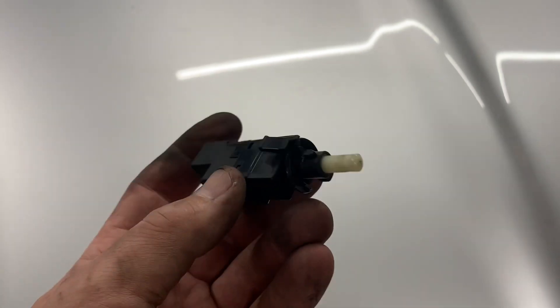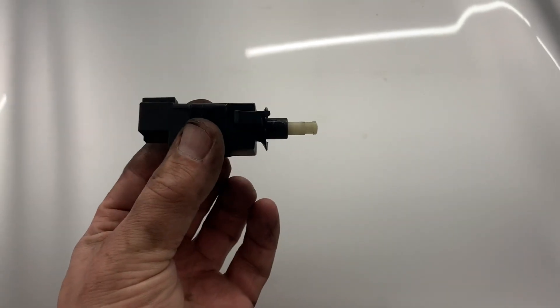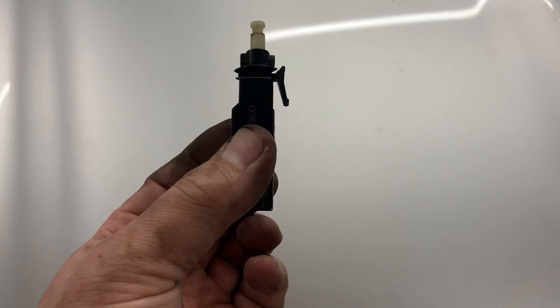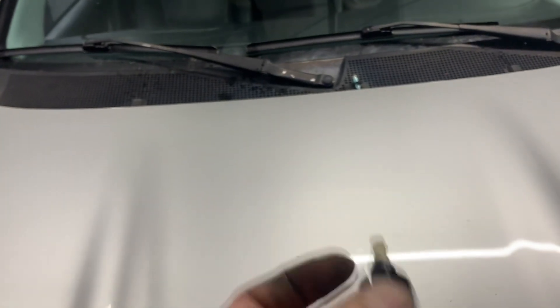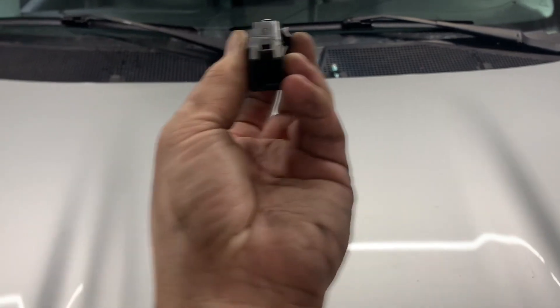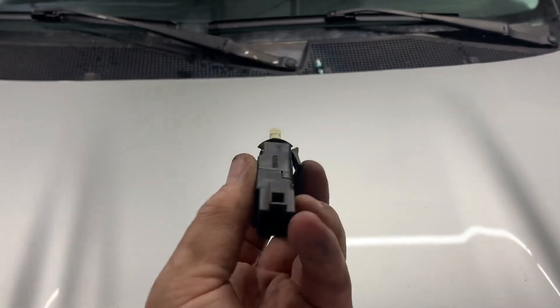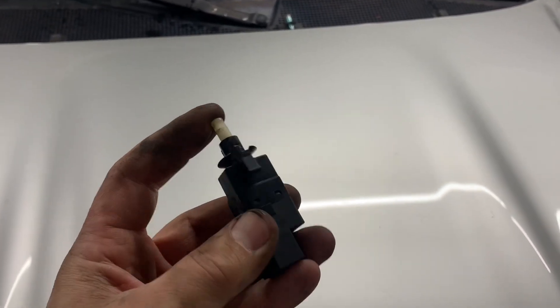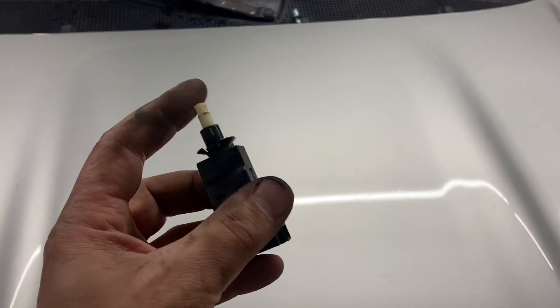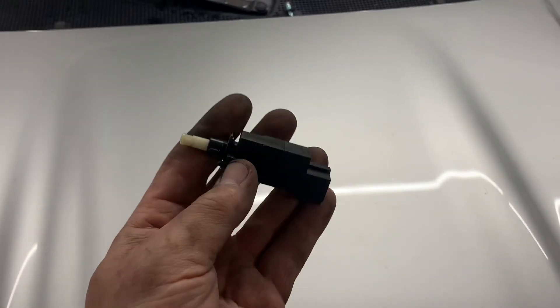One thing I wanted to mention that I did not cover — although I did switch it out — was the brake light switch, which is underneath the brake pedal. When looking at it from under the car, you push it in and turn to the right to pull it out, and reverse to install: push it in and turn to the left. It's righty-loosey lefty-tighty on this one. These are about ten to fifteen dollars. I would start with this first if your brake lights are not working. Typically when you get the other three warning lights, this is not the issue.